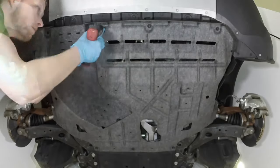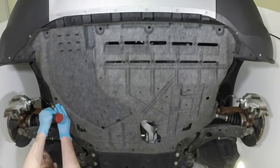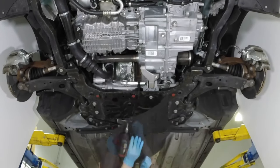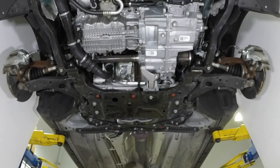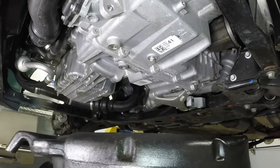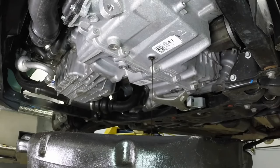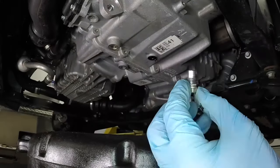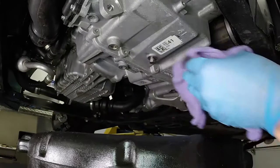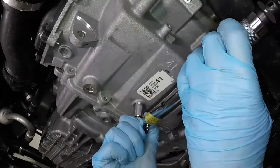Remove the various bolts that retain the front engine under shield. With the front engine under shield removed, remove the rear under shield. Loosen the transaxle drain plug. Place a drain pan underneath the transaxle drain plug, then remove the plug. Allow time for the fluid to drain out completely. Once all the fluid has drained, clean the drain plug and the opening on the transaxle, then install the drain plug.